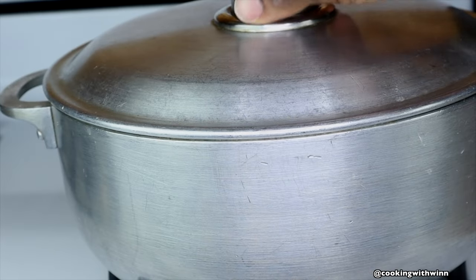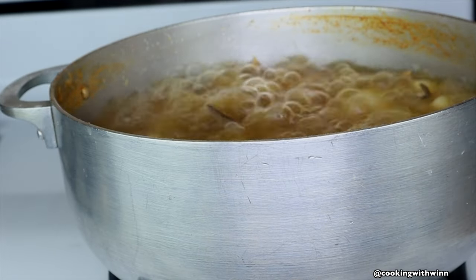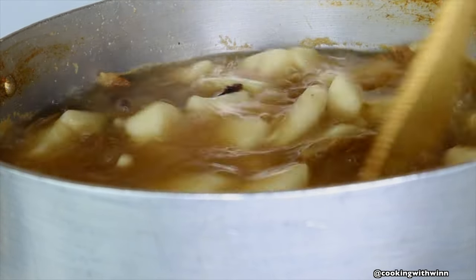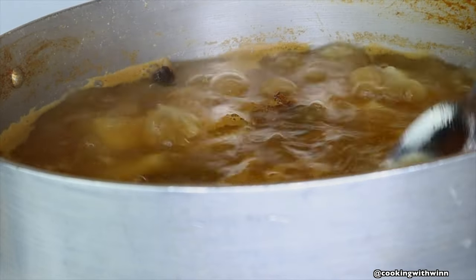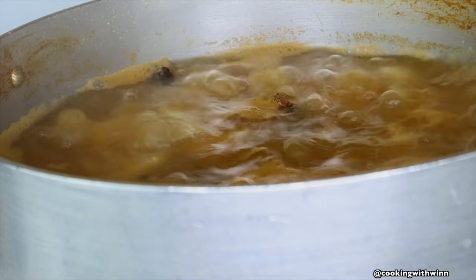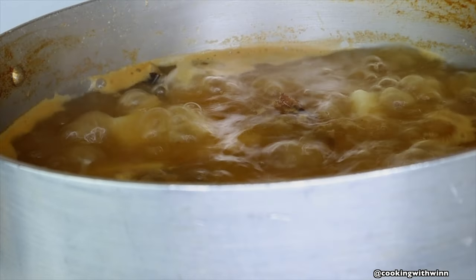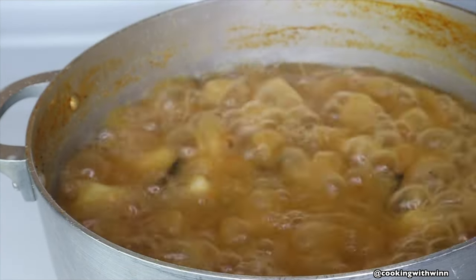After 30 minutes I'll be checking on my soup. You want to go ahead and taste the soup to make sure it's well seasoned to your liking. If it's not seasoned enough, go ahead and add more seasoning. After tasting it, it wasn't seasoned to my liking so I added one bouillon cube. I'll let this cook for another 25 to 30 minutes.